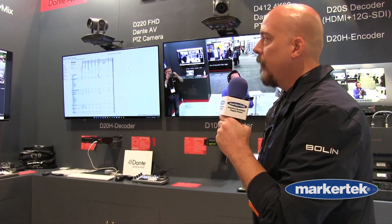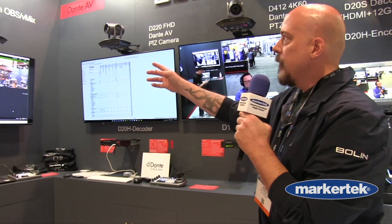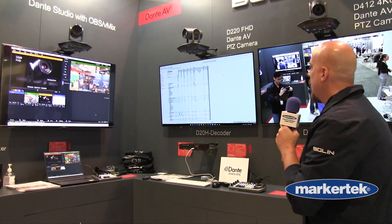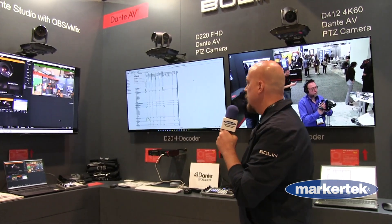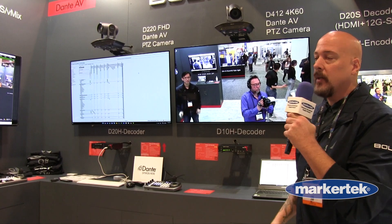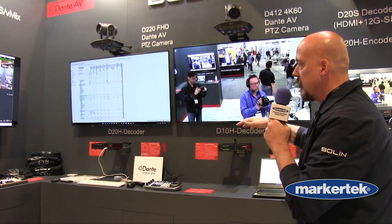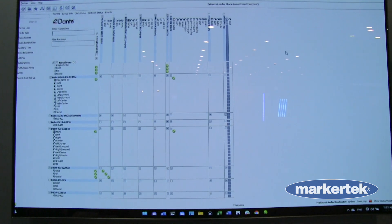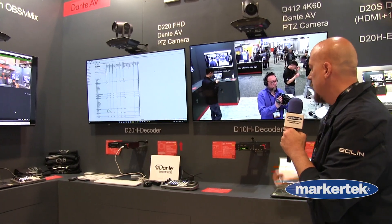We have a few products so far. We have a camera here, the D220, which is a 2K PTZ camera that works in the Dante network. We have a D412 which is right here — it's a 4K camera. Both of these feed into the Dante network, they're completely selectable through the controller, and then they come out to your endpoints through the decoders.